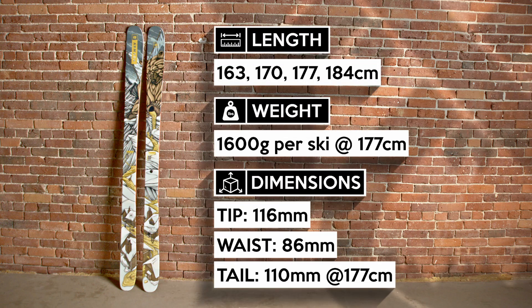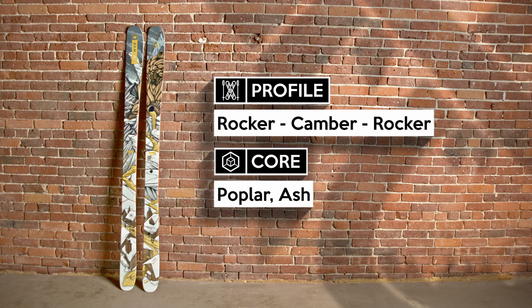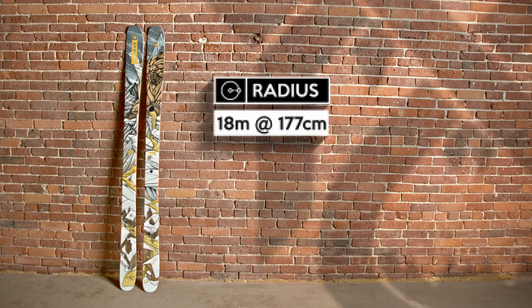The Armada ARV 96 is meant for the freeride skier who's doing tricks in the park, tricks on the side of the trail, tricks in the backcountry, tricks anywhere really.